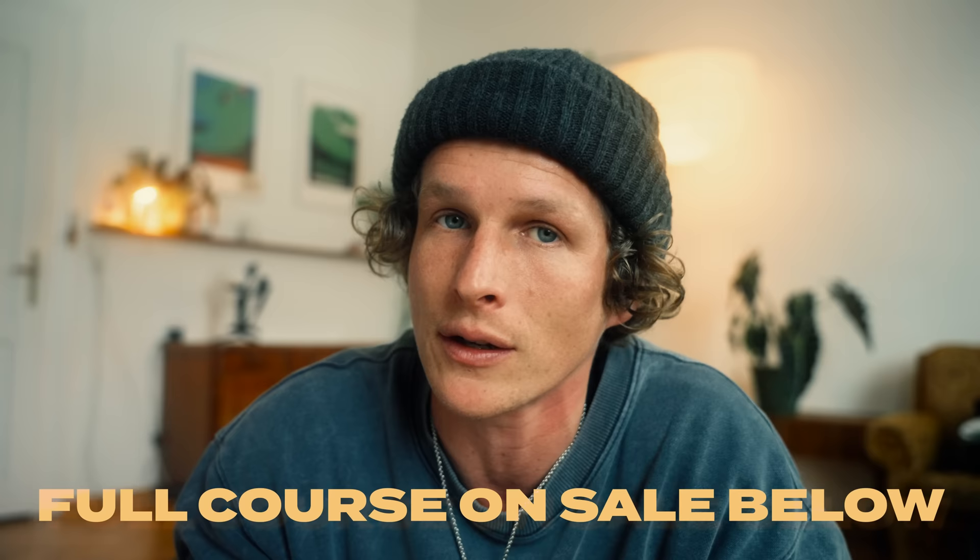Before we get into the tips, if you want to go in-depth on how you can go from beginner to pro, I have a full filmmaking course available and it's on discount right now. You can check it out at the top of the description if that's something you're interested in.